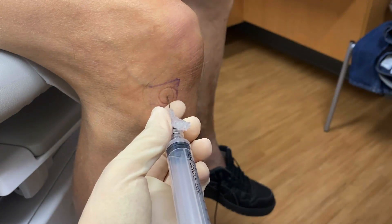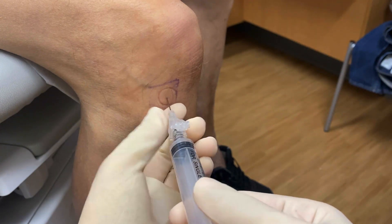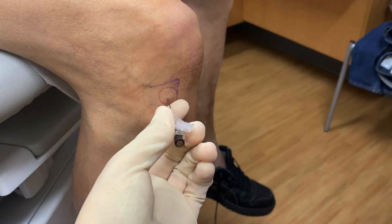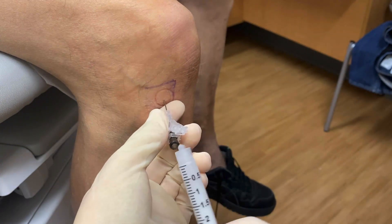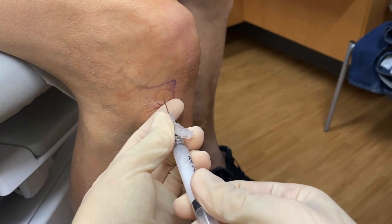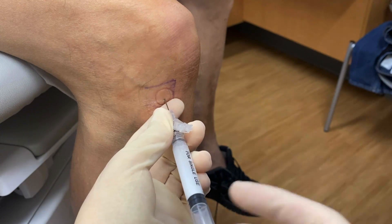Then, if you're planning on injecting the knee joint, grip the needle with either your gloved hand or with the forceps. Twist off the aspiration syringe and attach the smaller steroid syringe. Briefly pull back on your plunger once again to ensure you're still in the joint space.